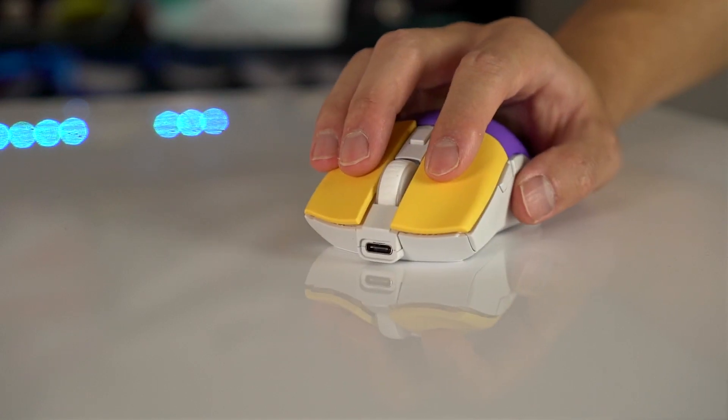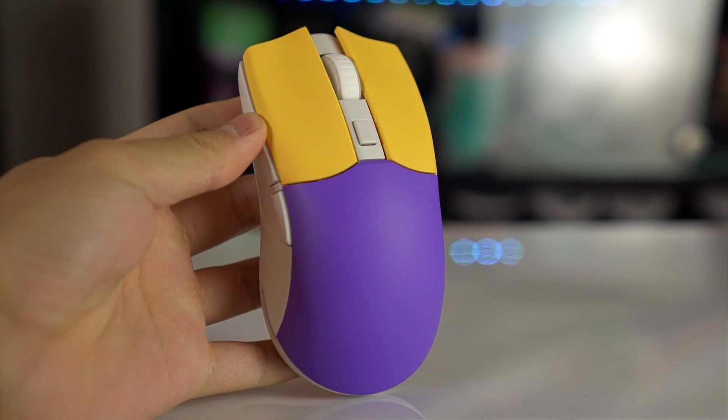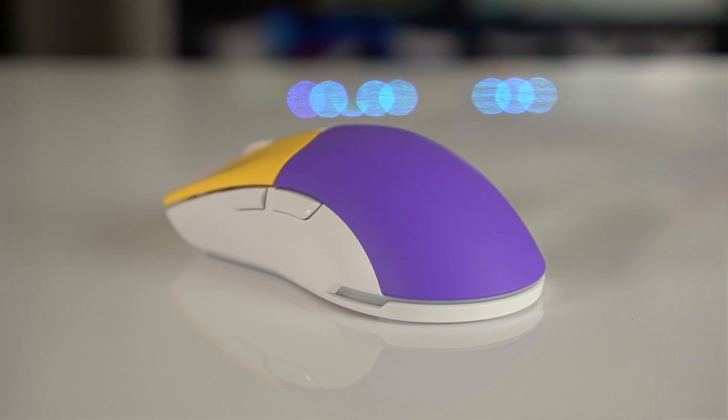I prefer the Sym 2 because I fingertip grip while gaming, but the G Pro is still really nice. If you're into high-profile mice, get the G Pro Wireless — it could be very familiar, or it's a great mouse to try if you want something new. If you're coming from a lower-profile mouse like the Razer Viper Ultimate or Endgame XM1 and want to stay low-profile, the Sym 2 is phenomenal. Honestly, I love both shapes and could use either as my main.